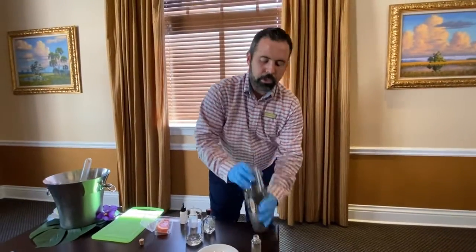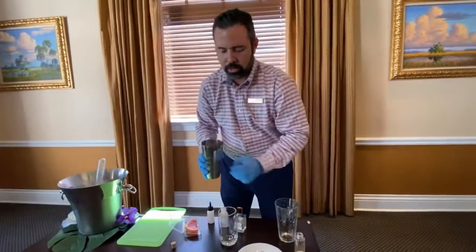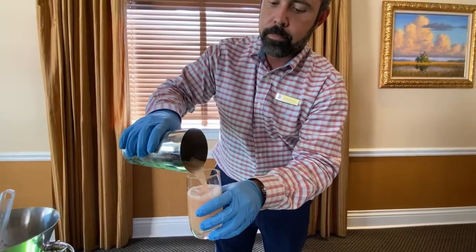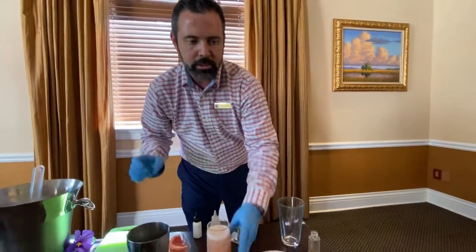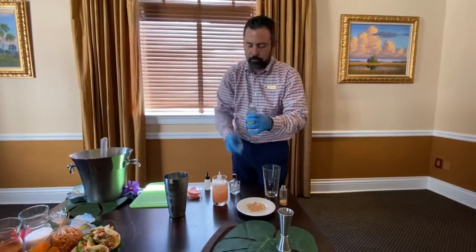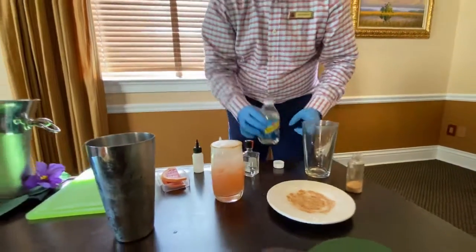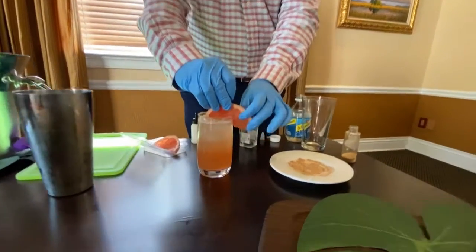Give it a nice couple of shakes. Then very carefully pour that right into your glass. Top it off with the club soda, finishing the grapefruit soda flavor and giving it some bubbles. Take one of the last remaining pieces of grapefruit and add it on the side as a nice garnish.